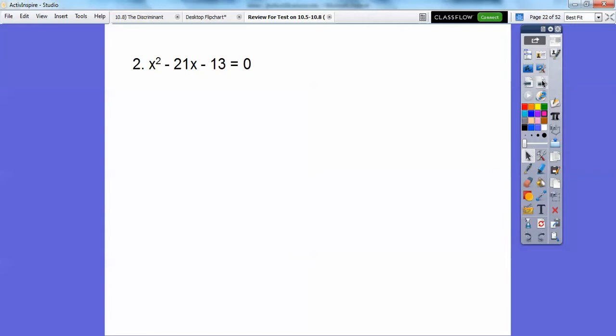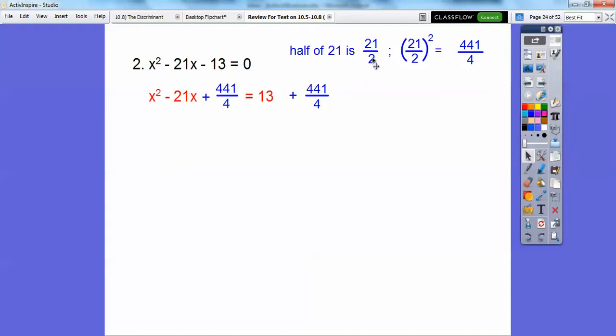This one: add out the 13 first. We get a fraction — that's okay. Half of 21 is 21 halves, then we square 21 halves: 21 squared is 441 and 2 squared is 4, so we add 441 over 4 to both sides. Then we convert 13 over 1 to a denominator of 4: 13 times 4 over 4 gives 52 over 4. Now add 52 plus 441 to get 493 over 4.